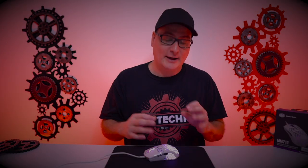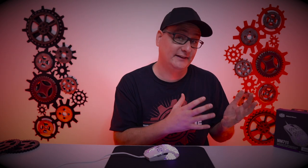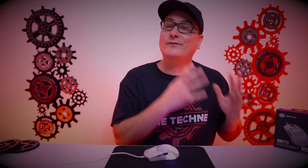Of course, we're not buying our mice for looks, right? So first off, let's talk about what's different or what's similar with the MM711 compared to the MM710. Number one, price: the MM710 comes in at $49.99 and the MM711 comes in at $59.99. The second biggest thing is the weight, with the MM710 coming in at right at 53 grams and the MM711 coming in at right at 60 grams.